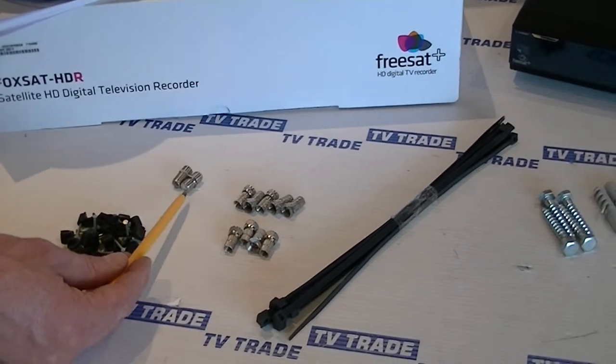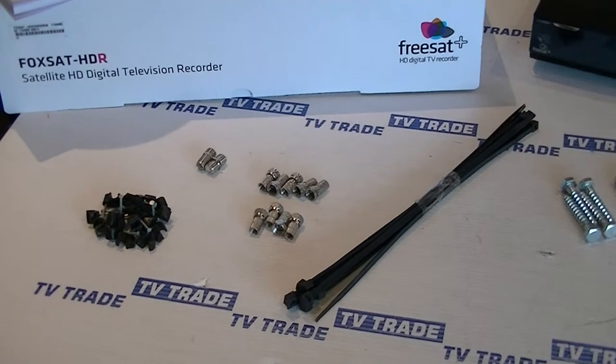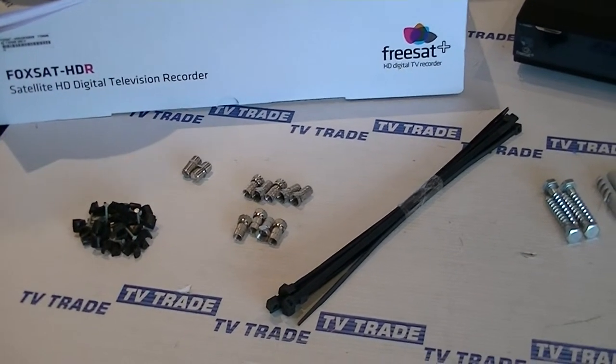If necessary, the joiners are there — particularly if you were planning to join the F connectors to existing cables in the attic, you'll probably need an F joiner at that point.